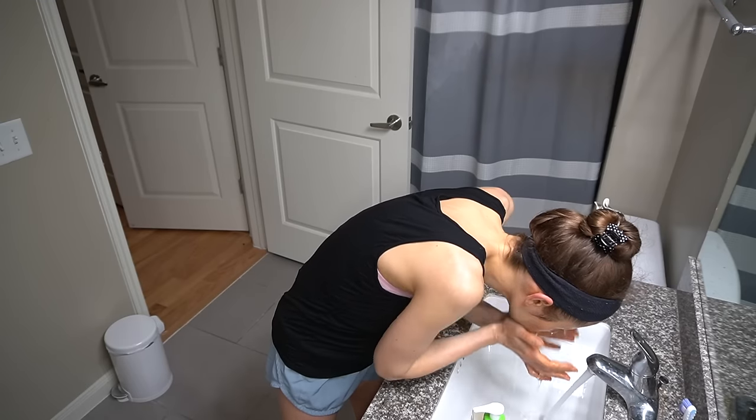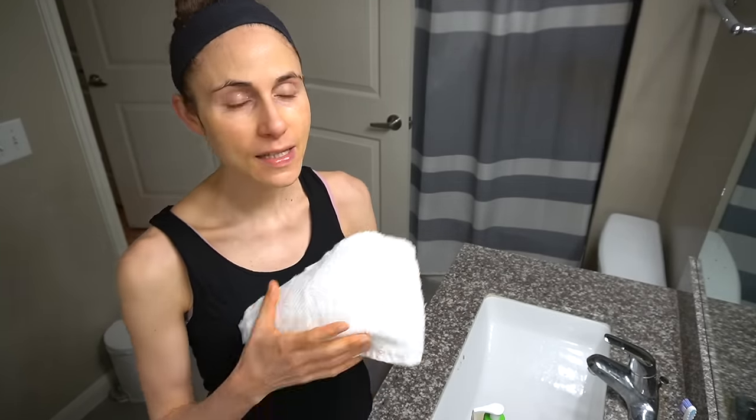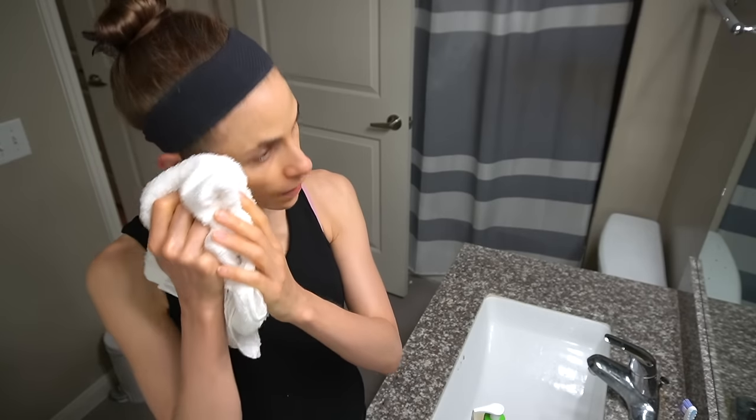If you shave your face in the morning, using a mild cleanser first can help soften up the hairs and remove any oil from the surface of the skin, giving you a smoother surface and hydrated hairs for a better shave with less irritation. When it comes to shaving, always take short strokes in the direction of hair growth and don't press too hard. In my experience, pressing too hard is one of the major leading factors for people developing razor burn. You really don't need to press very hard because you're cutting the hair — you don't want to be gouging at your skin.